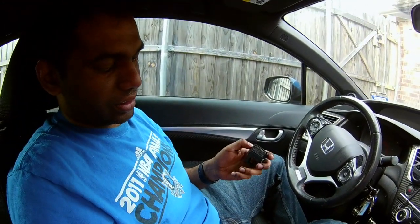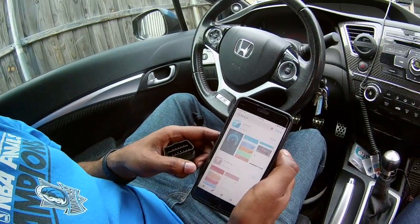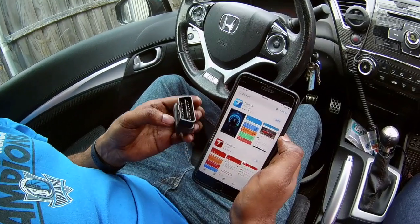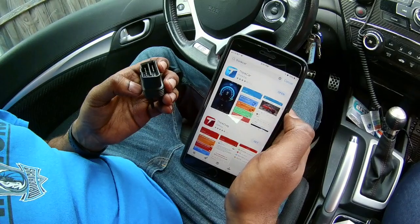First, you need to go to the App Store if you have an iPhone, or Google Play if you have an Android, and search ThinkCar. It's the very first app that comes up with the T in the icon — download it and make an account.